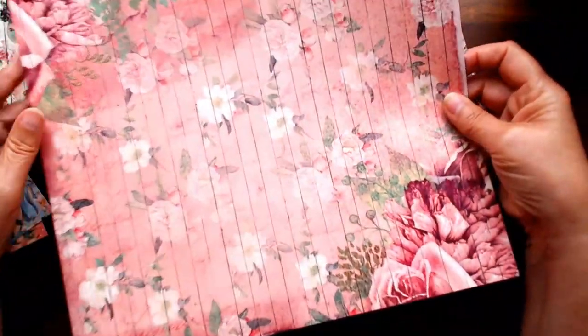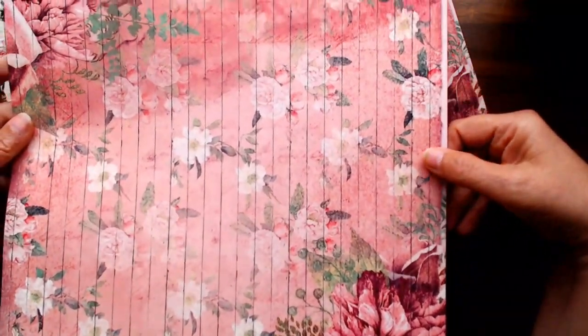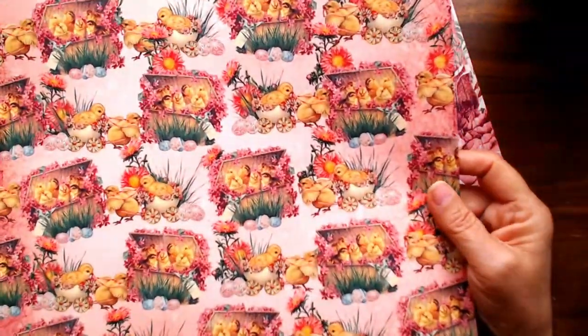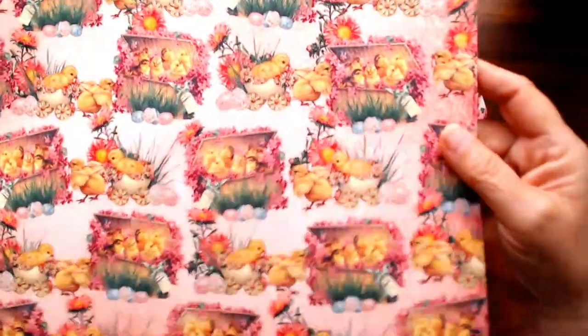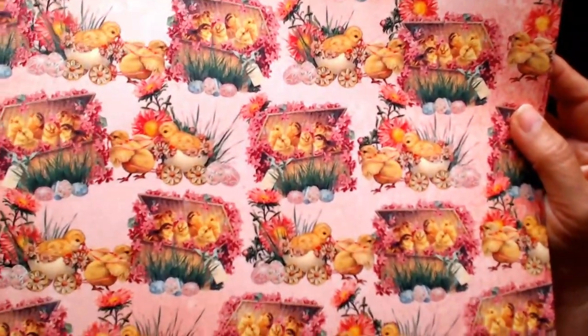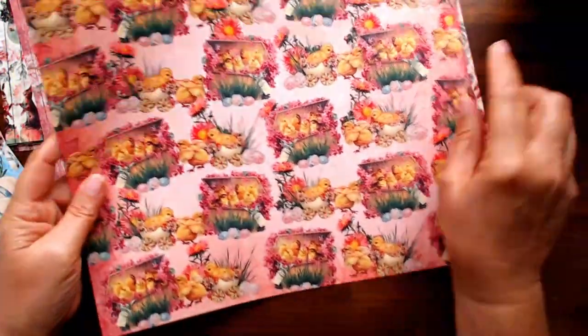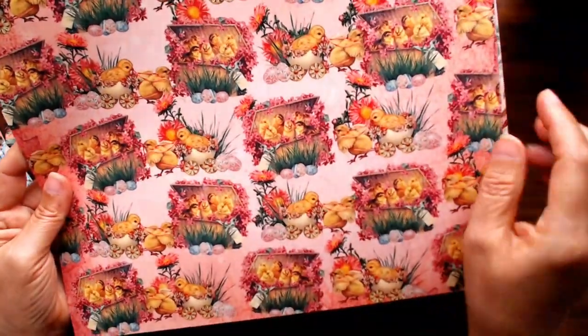There are beautiful flowers in a rosy color with a touch of yellow. Here are the chicks - this must be the A side and that's the B side. Look at those adorable chicks - one in the egg, one in a little basket, and one with grass and eggs in front of it.